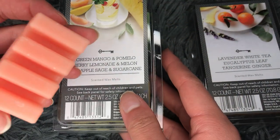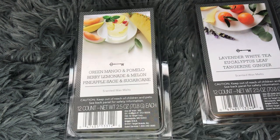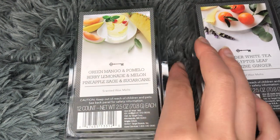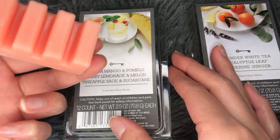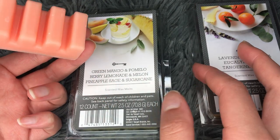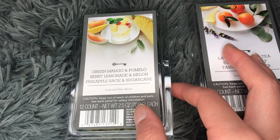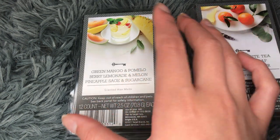This one is berry lemonade and melon. This is really nice. You definitely smell that berry lemonade sort of note — it smells like a berry lemonade that you can find at a store. I don't know if I could really pick up a melon, to be honest with you. I really can't pick up a melon. Maybe like a hint of cantaloupe almost, but honestly just the berry lemonade. I do like this scent. It's not super unique, but I do like it.